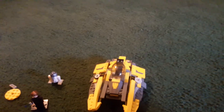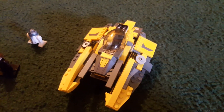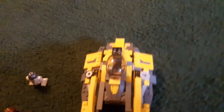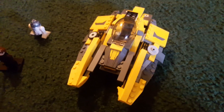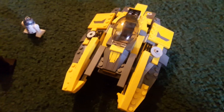Oh my god, I thought this wouldn't be possible, but I found a way! So, I used the Clone Wars Anakin's Jedi Starfighter to build this thing, which is also known as Anakin's Jedi Interceptor.